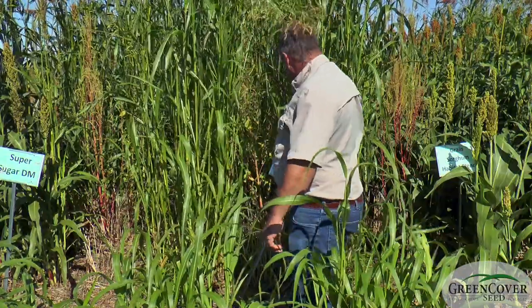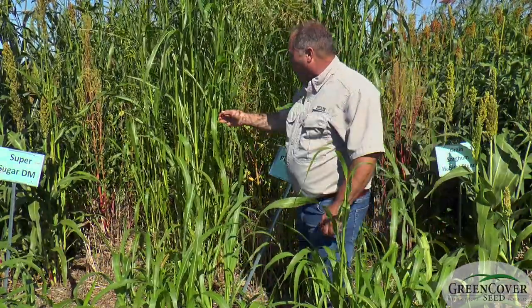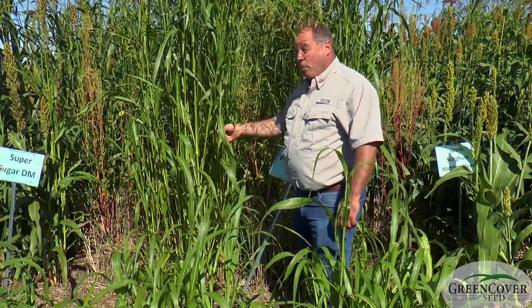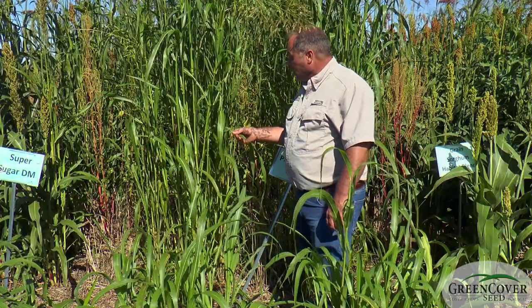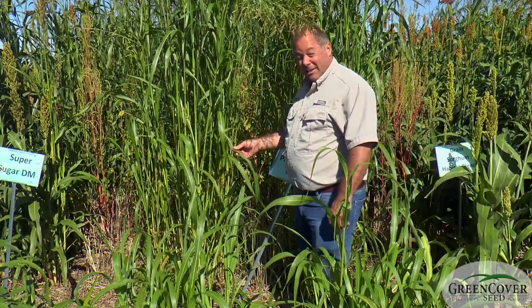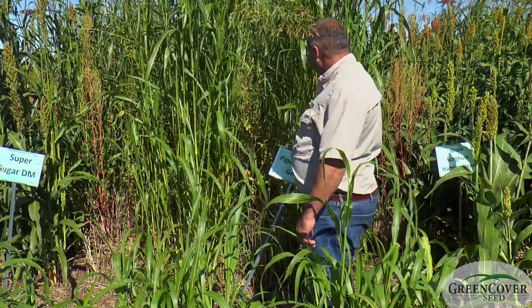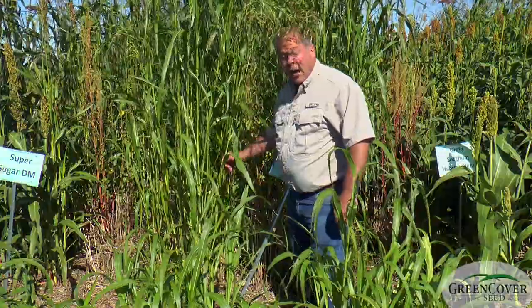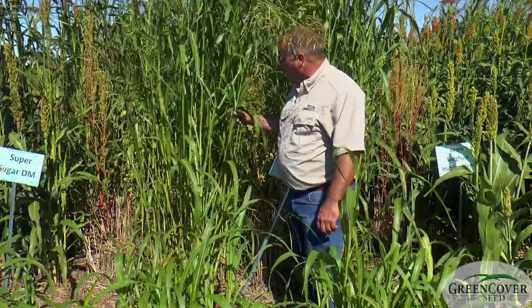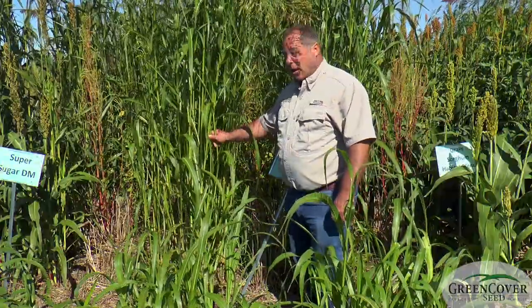The advantages of Piper Sudangrass: it was one of the original low prussic acid varieties, so if you are in a grazing situation, it's one of the safest sorghum types that you can graze. Also, because of these very fine stems, it will dry out much faster than most sorghum sudans, maybe with the exception of the Sweet Six.